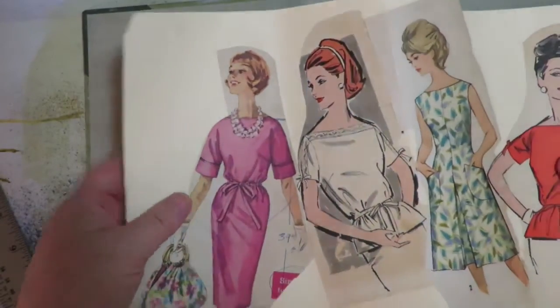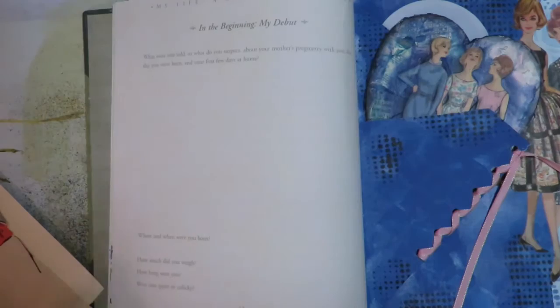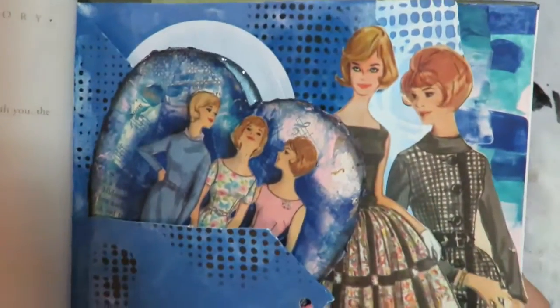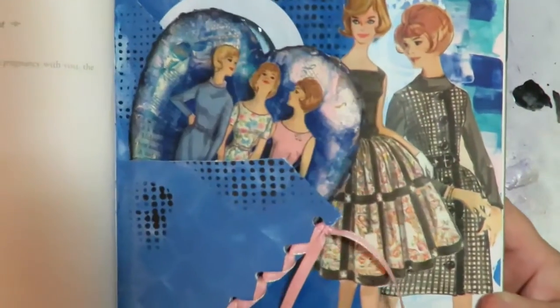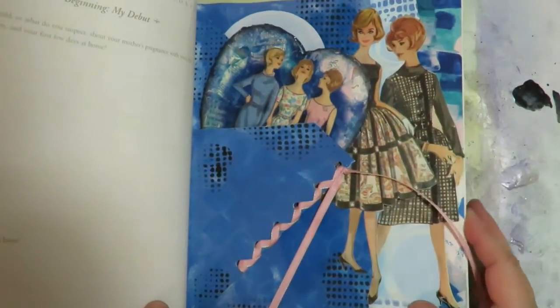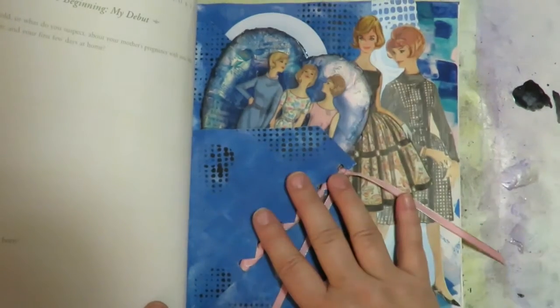There's going to be a fold out in the front. If any of you like this idea, I'm going to show progress as I go along. I love the idea of doing these images where they overlap each other — I just think that is so cute and so much fun. This is just going to be the most fun altered book.